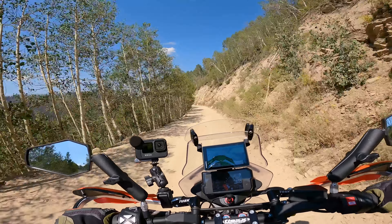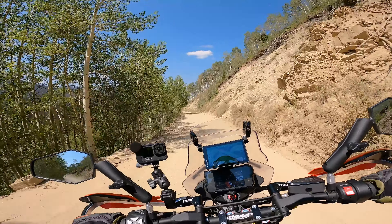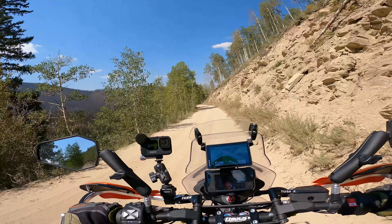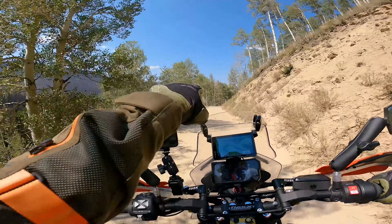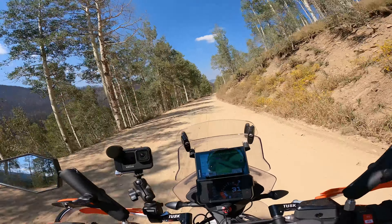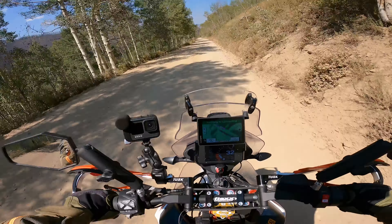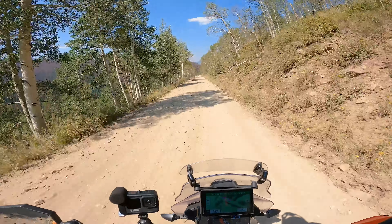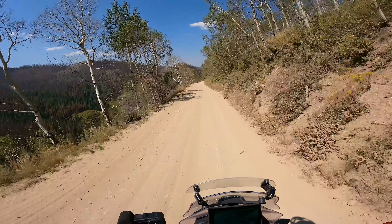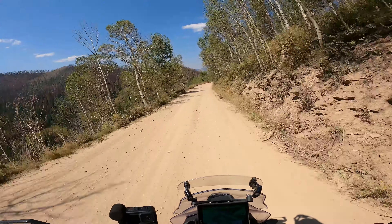We've crossed Brush Creek Road and just came over Crooked Creek Pass, now heading towards Sylvan Lake. This road has been interesting — they've been doing a lot of road work on it. Parts of it have like a two-inch layer of silt or sand on top, which can make the bike feel really unstable. What I recommend is to stand up, go about 30 miles an hour, grip the tank with your knees, and kind of steer with your legs a little bit — you can just cruise through it, shouldn't be too big of a deal. If you try to go too slow it can become kind of unstable.